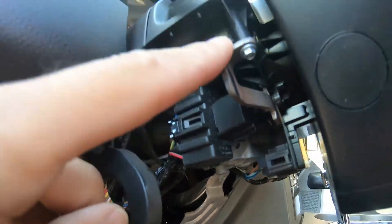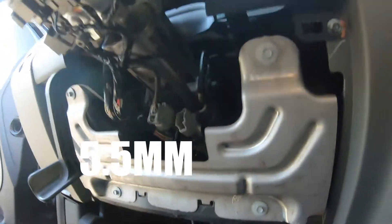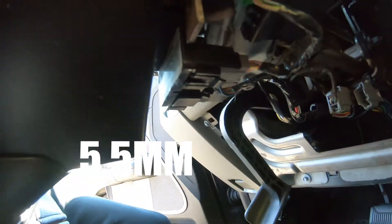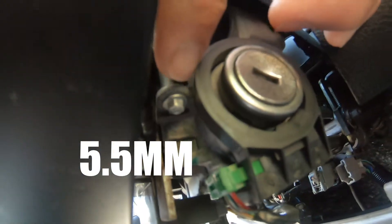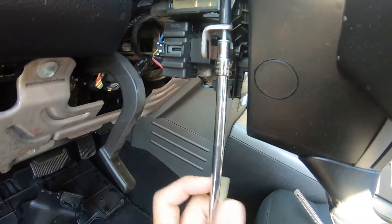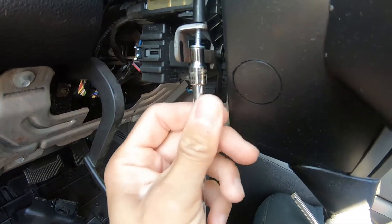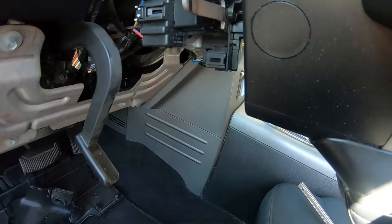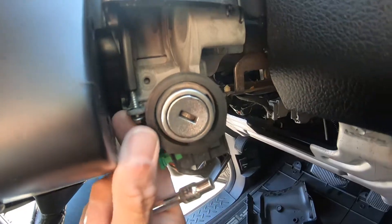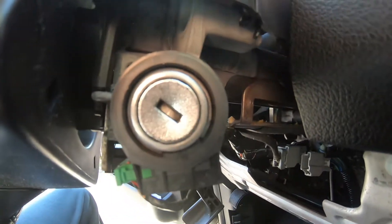We've got another 5mm bolt there, and another 5mm bolt there. Just pull the bolt out and the cover will lift out.